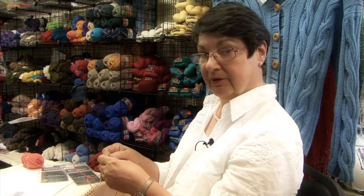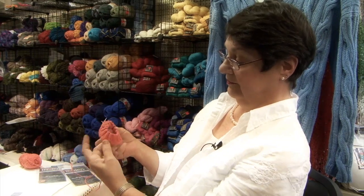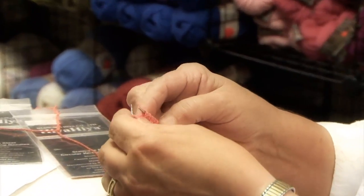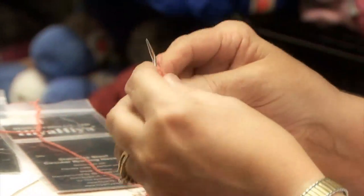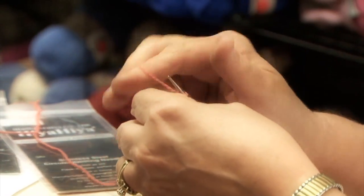We've worked on our ribbing now for about an inch and a half — there it is, looking nice and cute. Lots of stretch in that so you can get your foot through it. At this point, when you get back around to the beginning of your sock, which is where your marker is, we're going to start knitting every round.